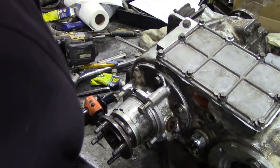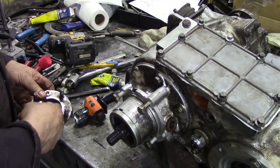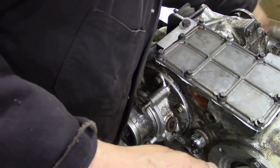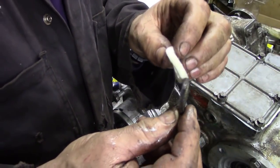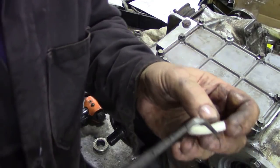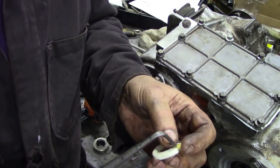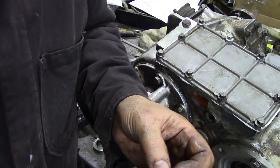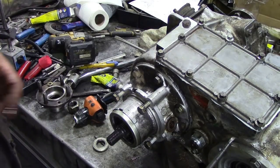There we go, that's that off. You're supposed to put a new nut on but I don't know anybody who actually does. There's the old felt seal and there's a new one - you can see the difference. I'm going to just soak it in oil a bit, soak that in oil and let it stand a little bit whilst we get the seal out.